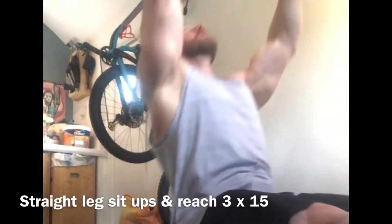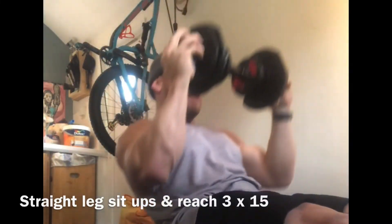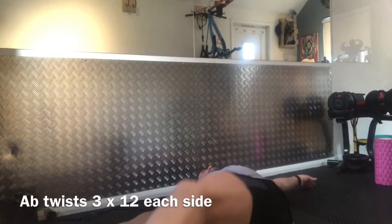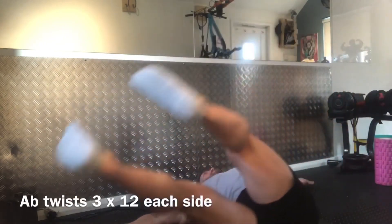So we've got a nice little ab reach — straight leg, reach up with the dumbbells and try and get yourself as straight as you can. Then we're going on to these, used to be called Russian twists but we just call them ab twists. Try and keep your arms flat on the floor and take your legs gently to the sides.